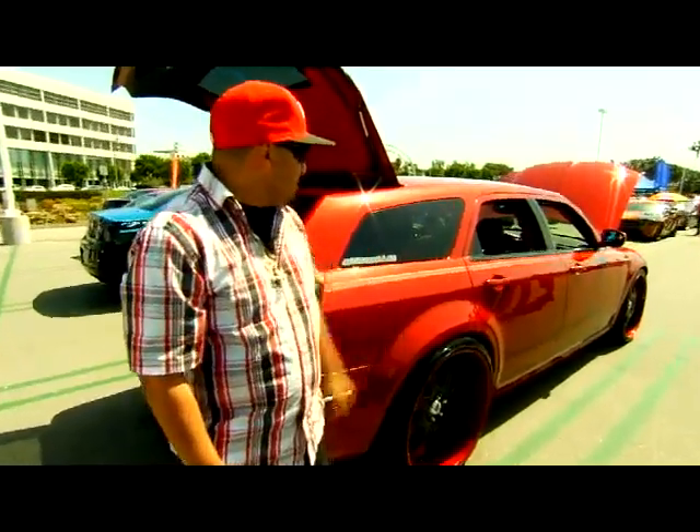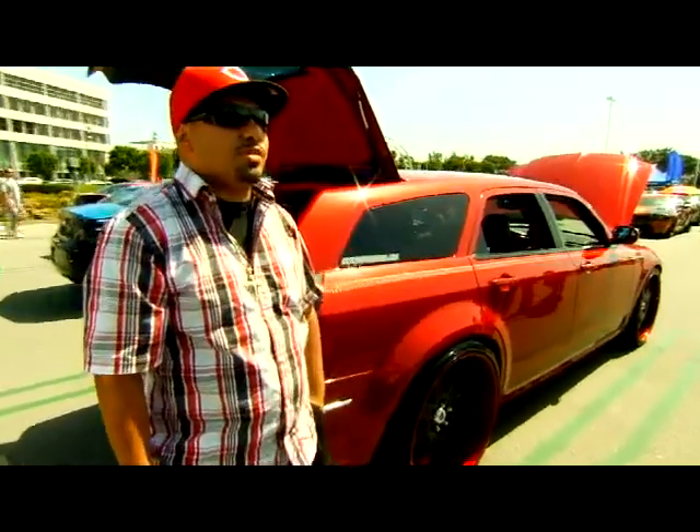My dad's wanted one since 1970, so he finally got his, and he jokes with me because he's mad. He's like, you only had to wait one year to get your Challenger. I love the color. I just added the candy red leaf on it and some pinstriping.